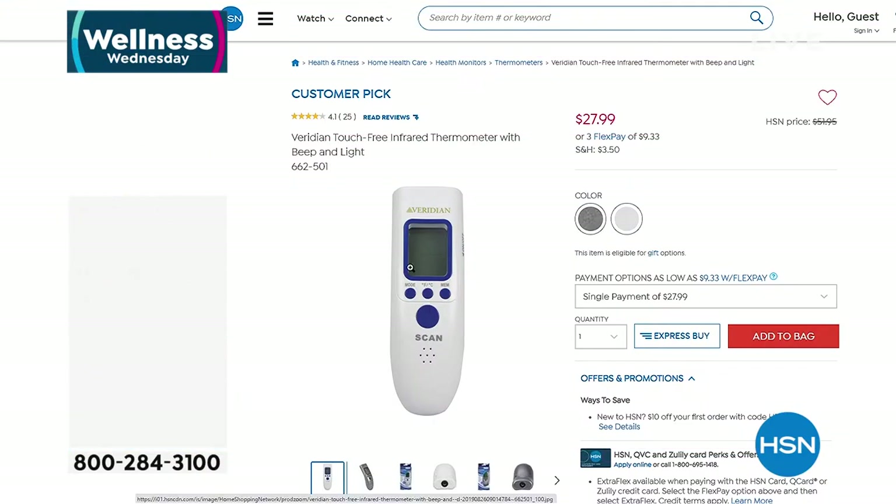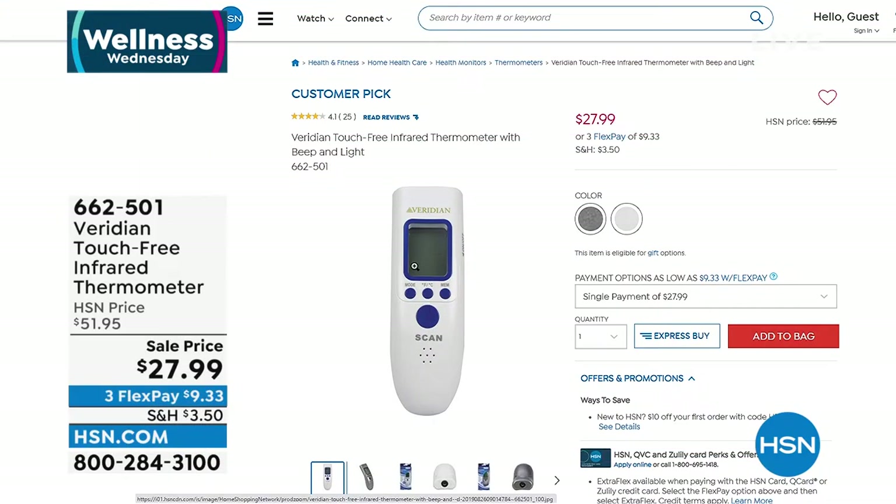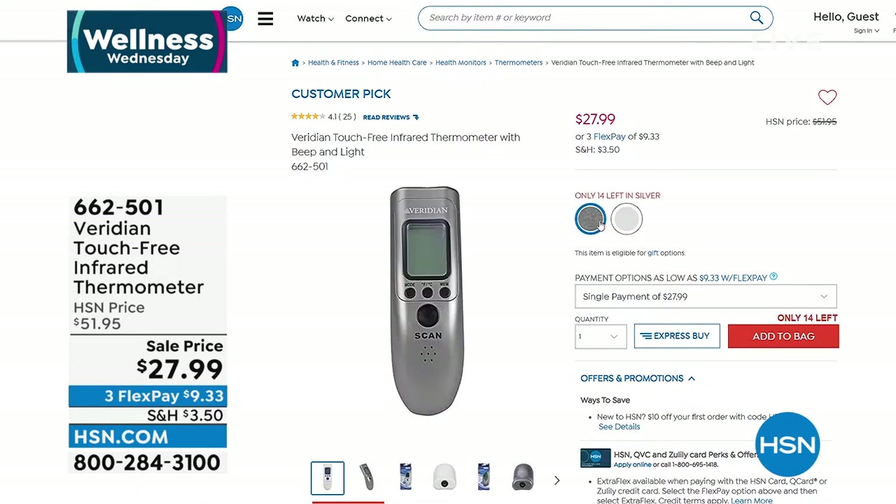It is Wellness Wednesday, and these are the kinds of things we need in our homes. One of those is a thermometer. We know the importance of a thermometer — these need to be accurate. This one is touch-free and infrared, with a one-second readout, a memory recall of 32 readings, and a high-temperature alert display. It's available in gray or white at almost 50% off the regular HSN price.